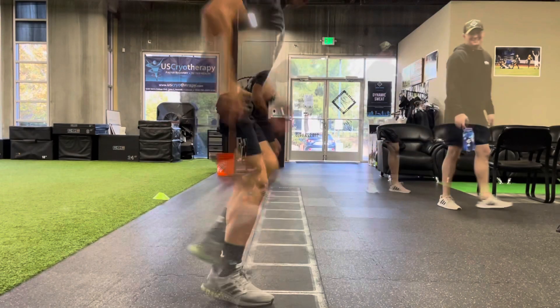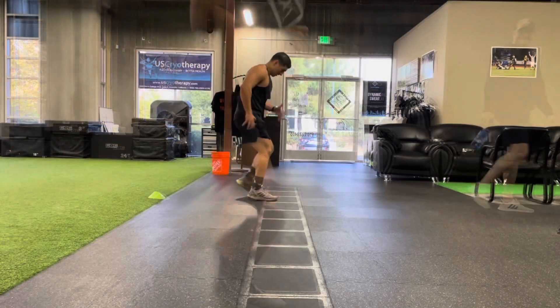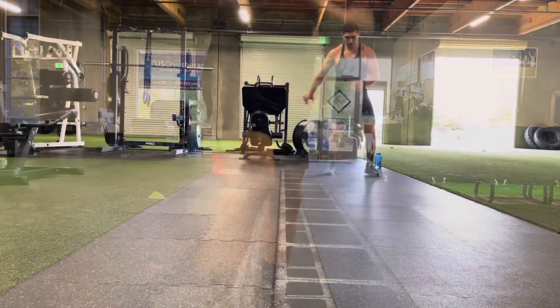Now we're moving over to footwork exercises. We're going to lead with the right leg first — right, left in, moving all the way down the ladder, going as quick as we can under control. Don't forget to do both sides, so leading with the right and leading with the left.